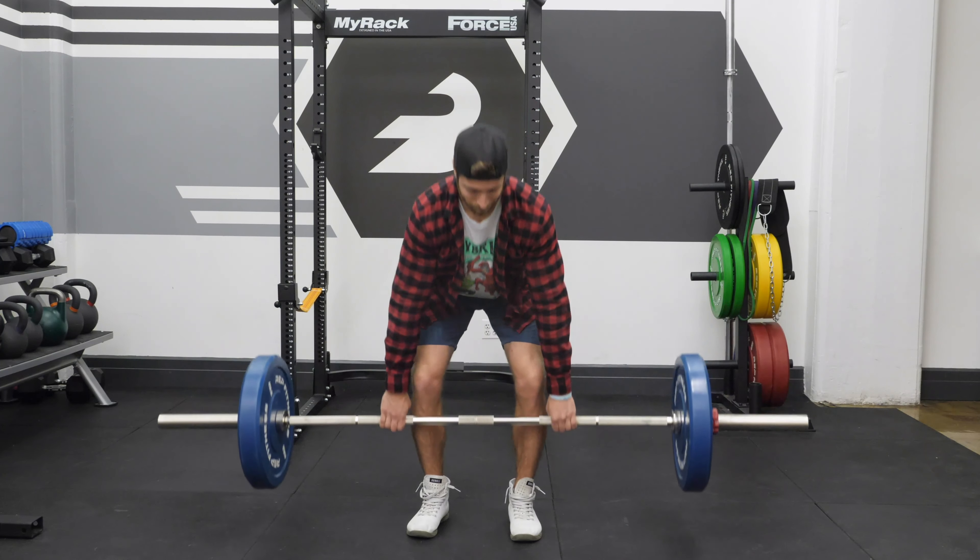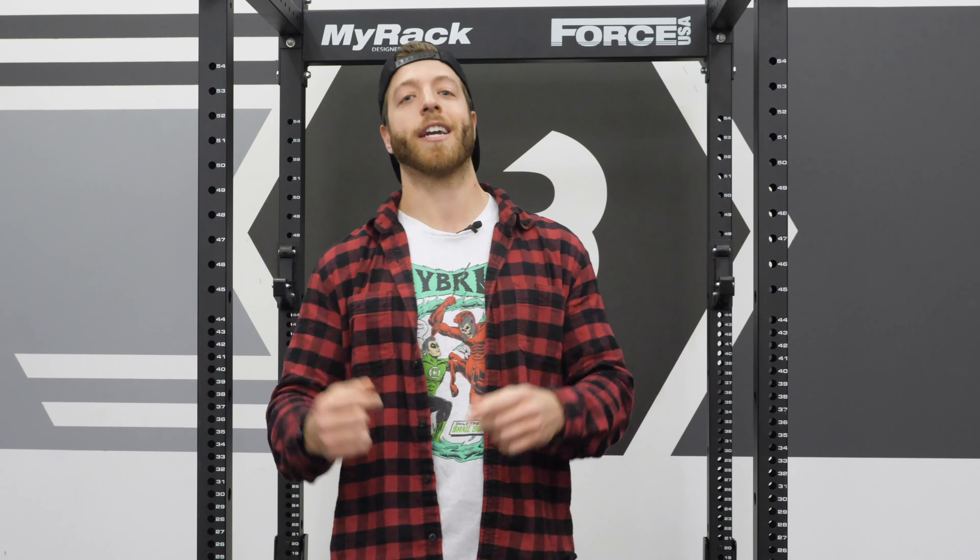That wraps up our deadlift guide video. If you want more on the specifics of the deadlift, we've included relevant links in the description below that highlight specific performance aspects. If you want to read more on the deadlift and everything that comes along with it, check out our written article linked down below.